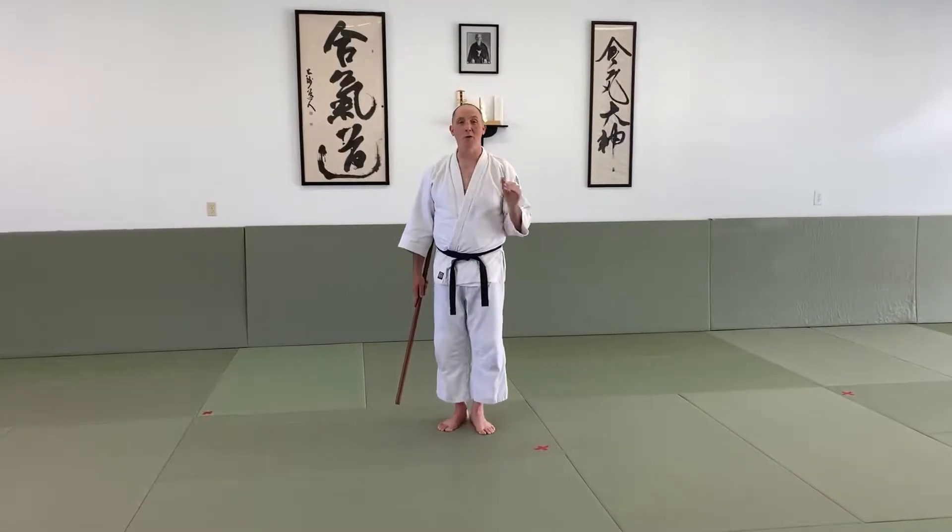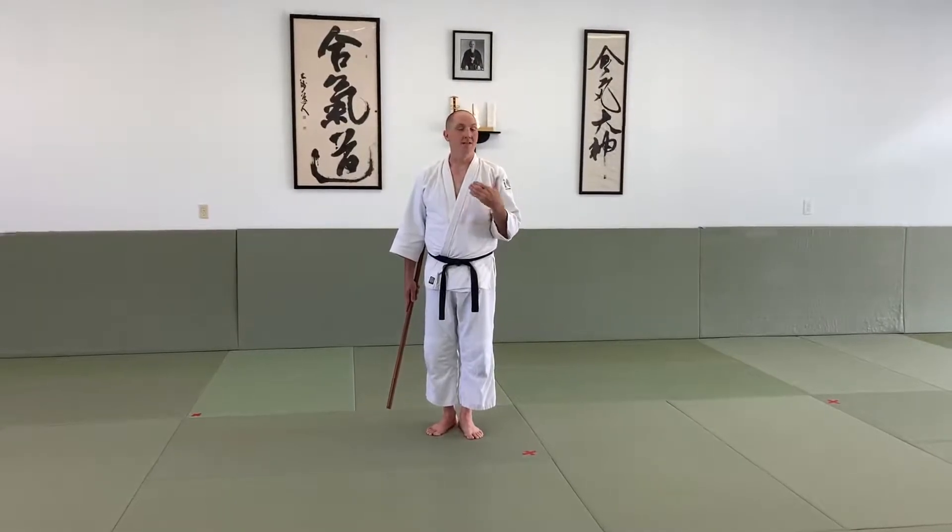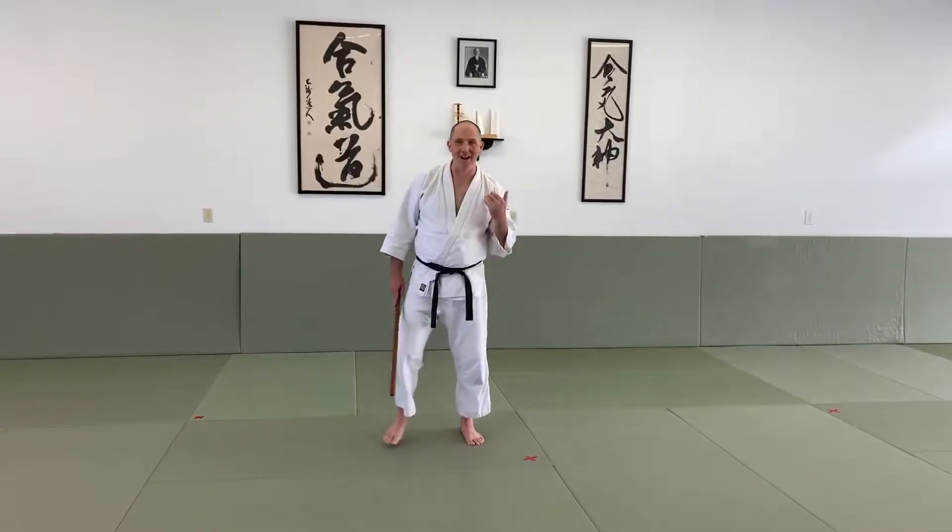I'm going to start by showing the whole thing, counting it out. Then we're going to break it down into some parts that you can work on, and a few key components to help you learn it more quickly. Alright, here we go.